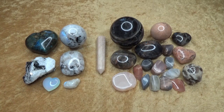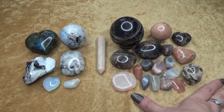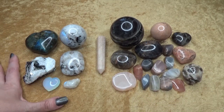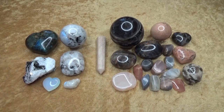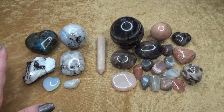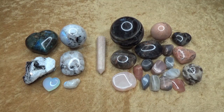They are both feldspars. Regular moonstone is an orthoclase whereas rainbow moonstone is a plagioclase. Rainbow moonstone is actually white labradorite, so these would be considered more like siblings — labradorite and rainbow moonstone — whereas the two different types of moonstone would be more like cousins. They're in the same family but they are different.